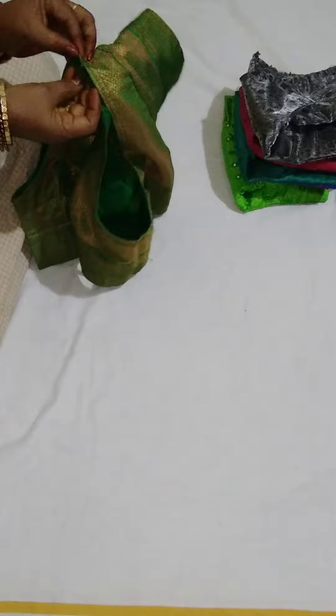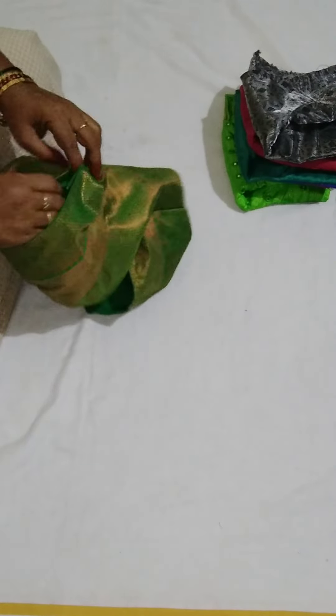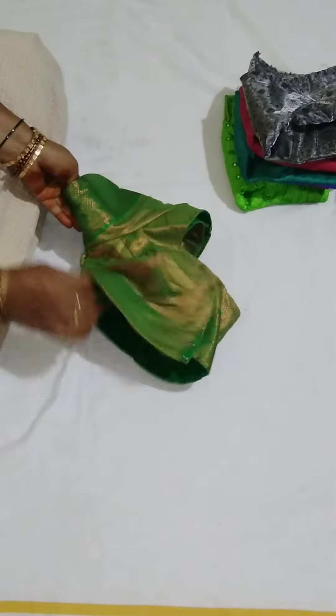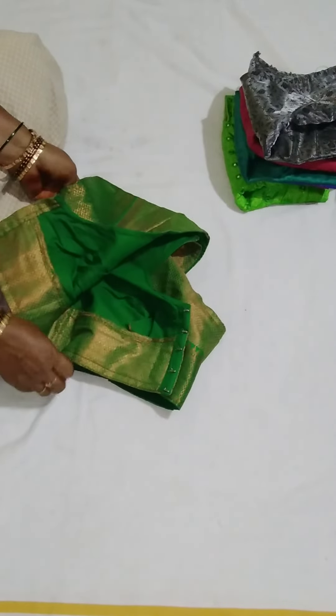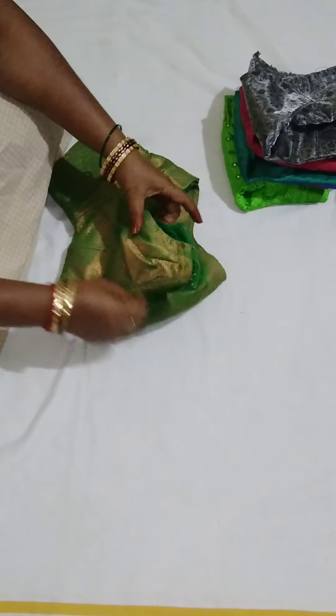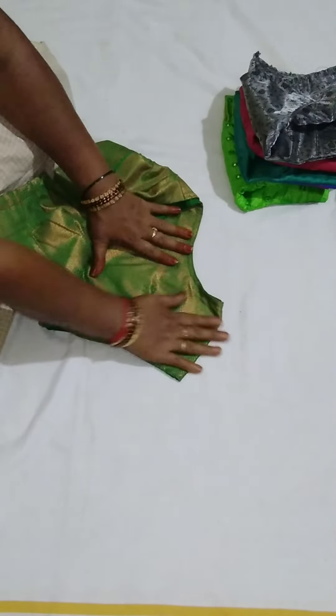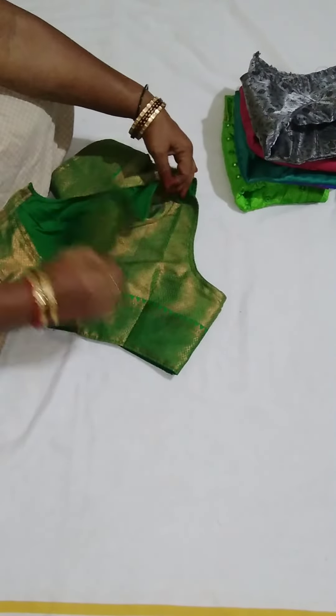Put the shoulder to the shoulder. Put the jacket on the top. Now I'm going to cut the jacket. Put the jacket on the shoulder.